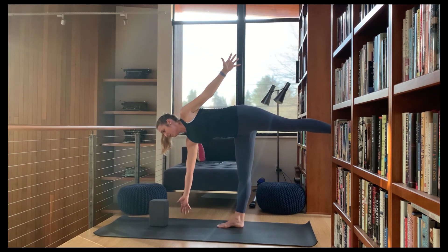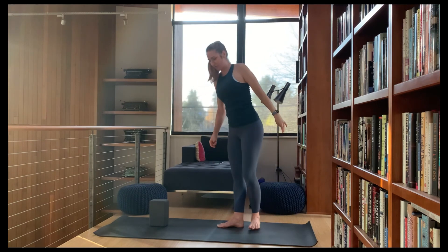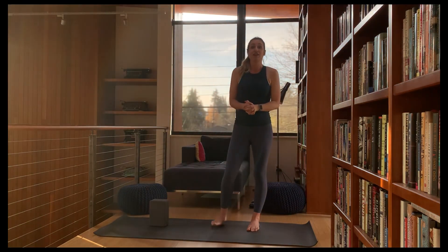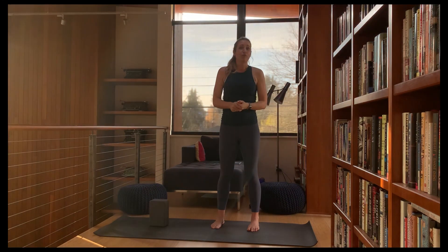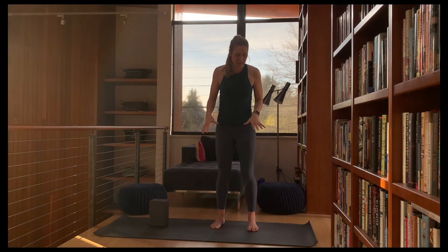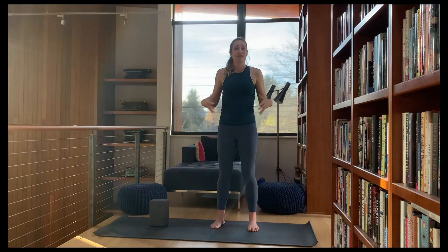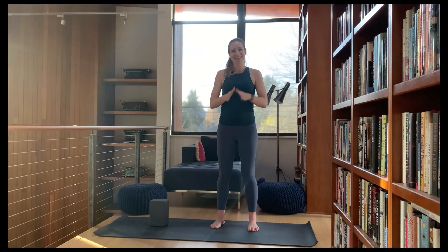Notice when you do fall, when you do catch yourself — it's all good, it's all a learning. Hopefully that side felt more stable. Hopefully you've learned some tools for your balances moving forward in your practice. You can take these into warrior three, standing splits, and a number of different standing balances. Getting all of those stabilizers on board and the feet lit up so your body can better balance itself. Thank you for joining me today — the light in me honors and acknowledges the light in each of you. Namaste.